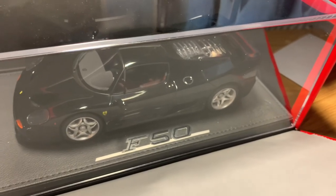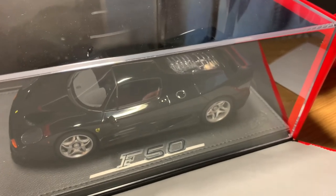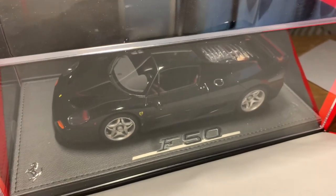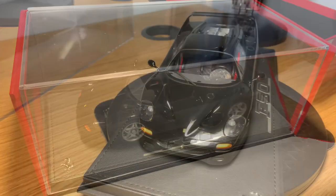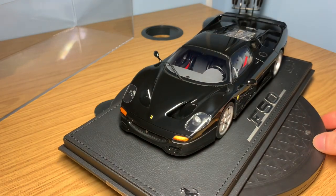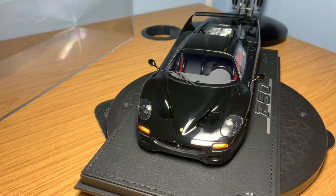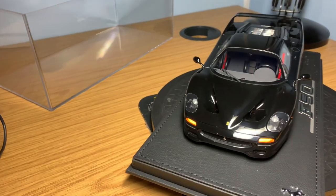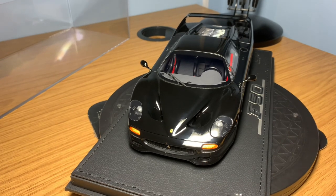It's an extra 20–25 euros, but definitely worth the money. I would always recommend adding that on if you're looking at getting a BBR or an MR Collection model. So let's take the model out of the box and do a full in-depth review. I'll leave a link to the unboxing video below, which I released a couple of days ago. I've removed it from the plexiglass display case — it's just sellotaped on, so you just unpeel the sellotape and lift it up.